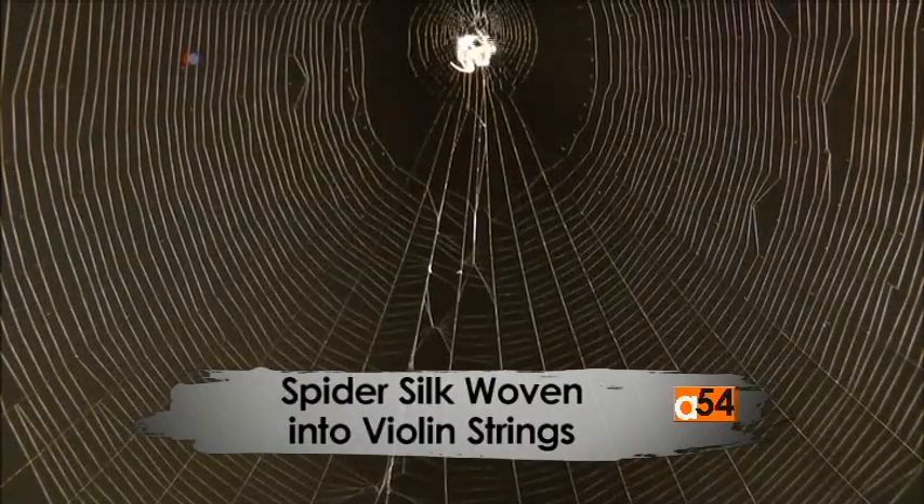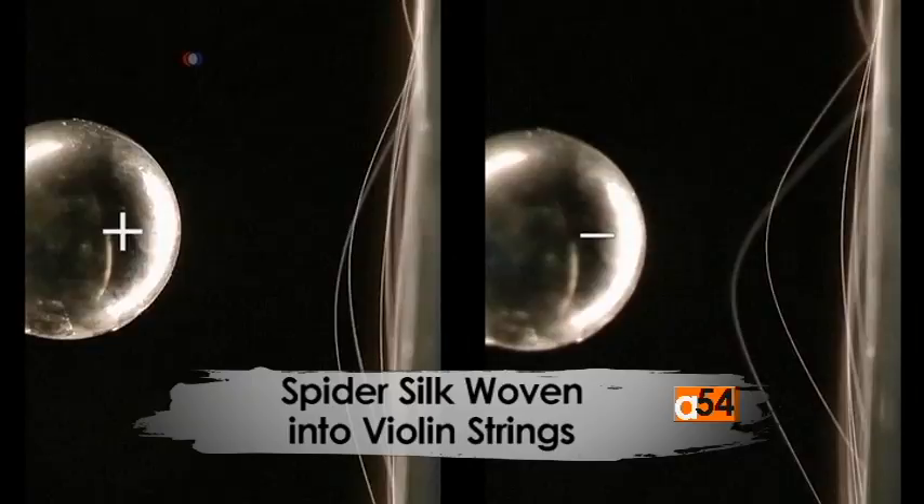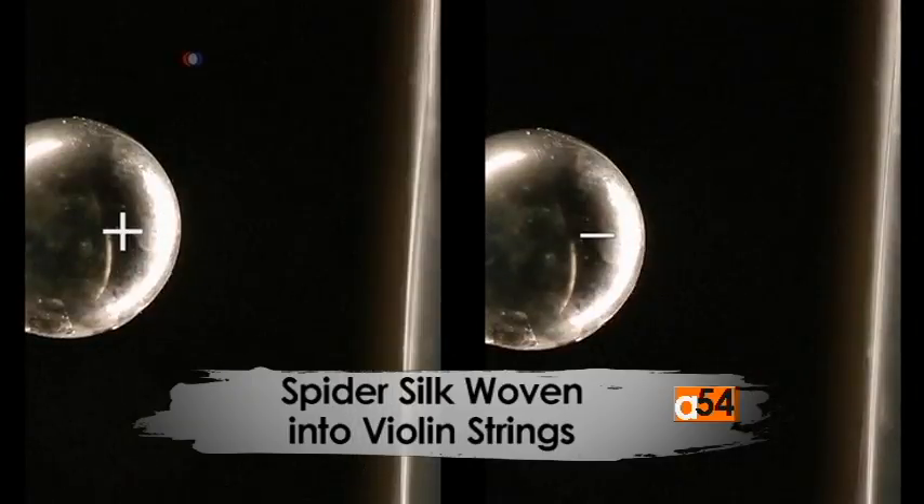These are the spider silks. They are 35 centimeters long and run along the entire length. The silk is from a golden orb silk weaver found in Australia.